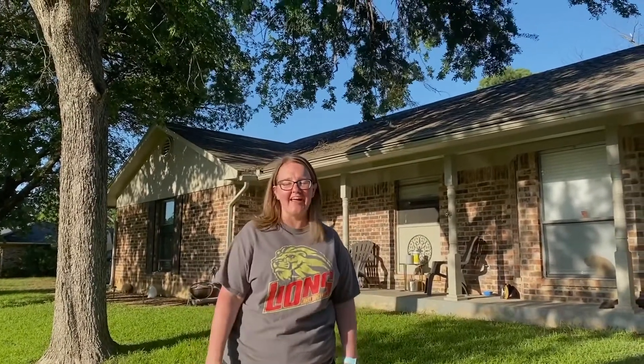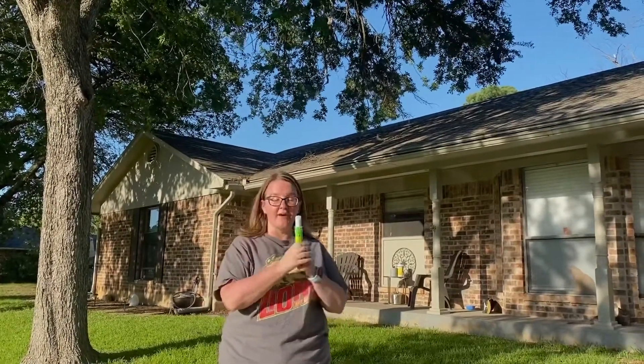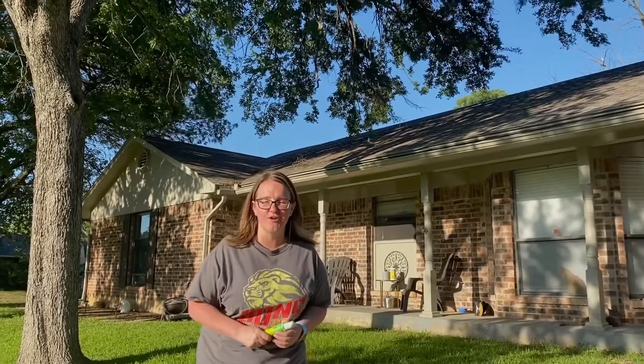Hi guys, it's Ms. Gere. I'm coming to you today from outside and I'm enjoying this beautiful weather. I was thinking, what kind of music activities can I do outside? I went to my garage and I found some chalk, and probably most of you have some chalk at home. Hopefully you still have some left because I have some fun ideas for you today.